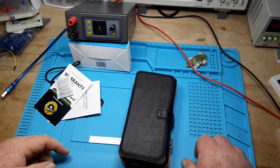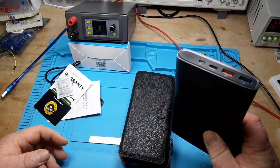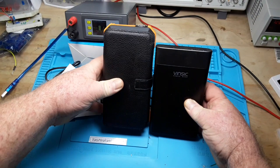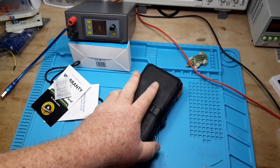Alright, so here's my standard power bank that I use, so you can see the difference in size between them to get an idea. But what I think makes this one unique...